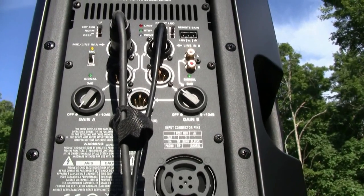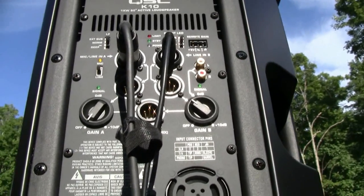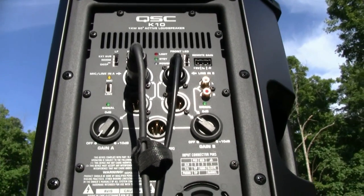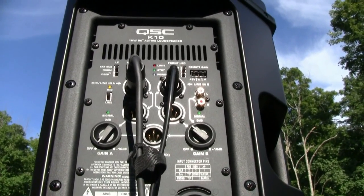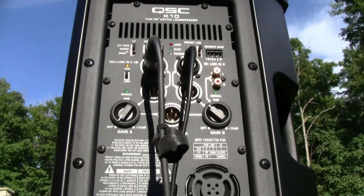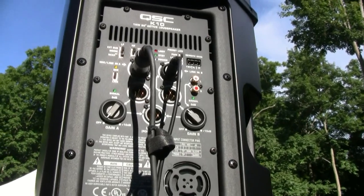You could even use a USB player or an iPod that can go directly. Just put on a couple of tracks for the ceremony and you can control it that way. It's a very cool feature of the K10 and makes for a very easy second setup outside. The main setup is inside and we don't have to disturb it.